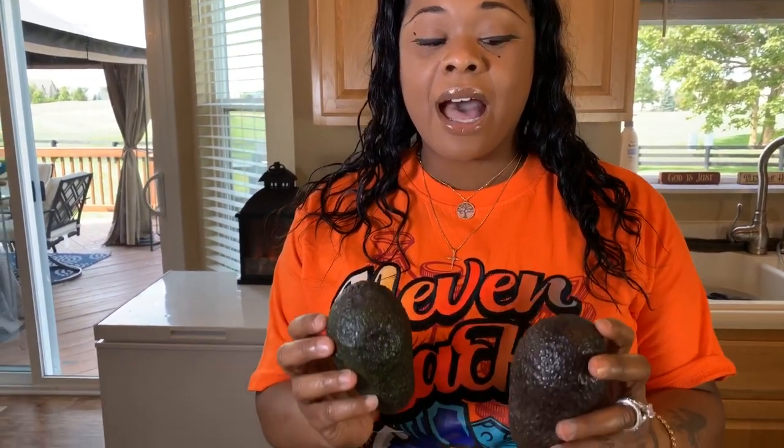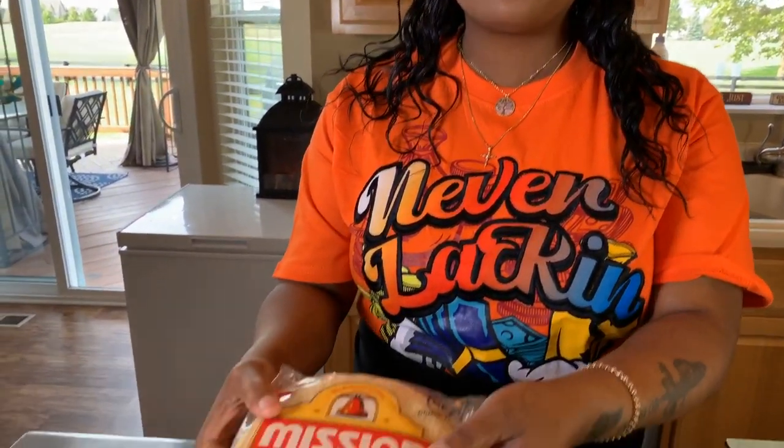The first thing you will need is some really ripe avocados, and I'll talk about how you can find out if your avocados are nice and ripe. You're going to need avocados, and you will need some yellow corn tortillas.